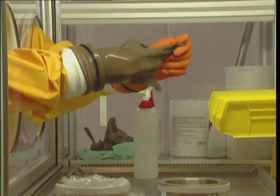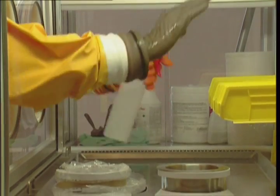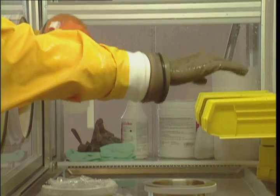Wipe the gloves, sleeves, and surrounding work area with an IPA solution or a cold sterilant. Allow the unit to run for one minute prior to use.